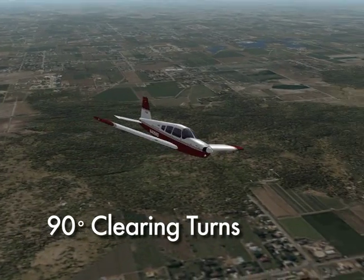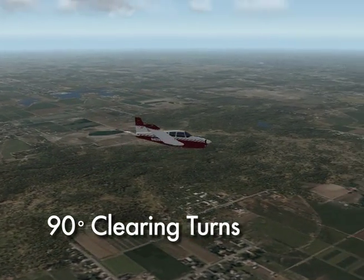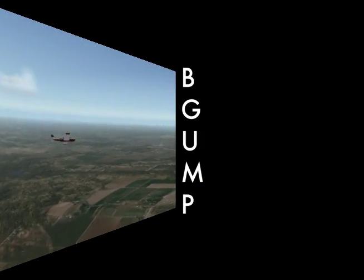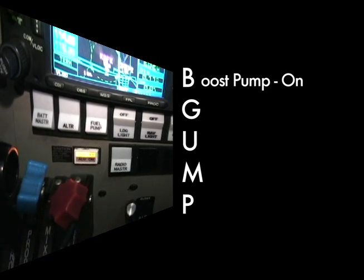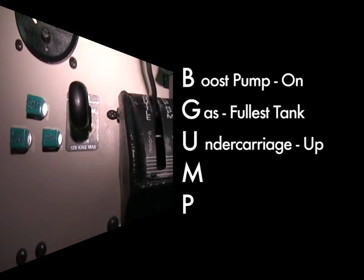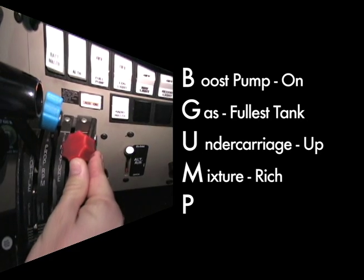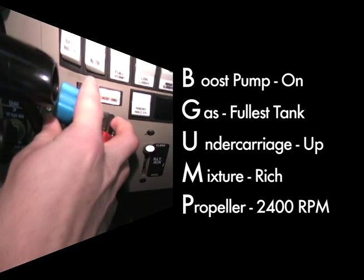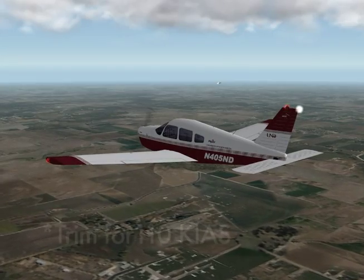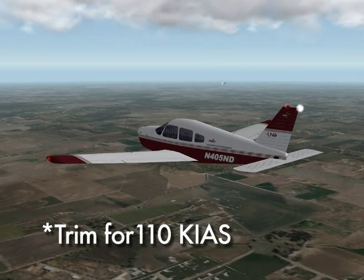When ready to perform the maneuver, conduct two 90-degree clearing turns and use the GUMP acronym for setup. In the Arrow, boost pump will be on, gas will be to the fullest tank, gear will remain in the up position, select mixture rich, and set the propeller to 2400 RPM. Finally, trim the aircraft for 110 knots prior to entering the maneuver.